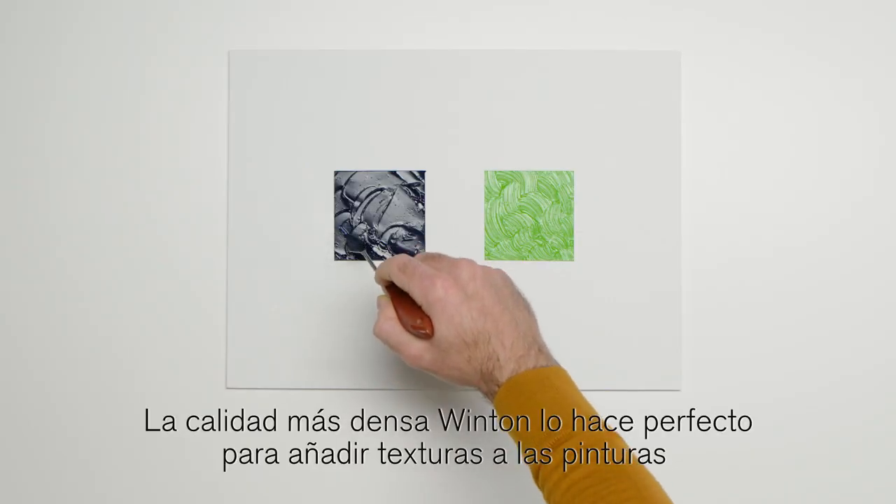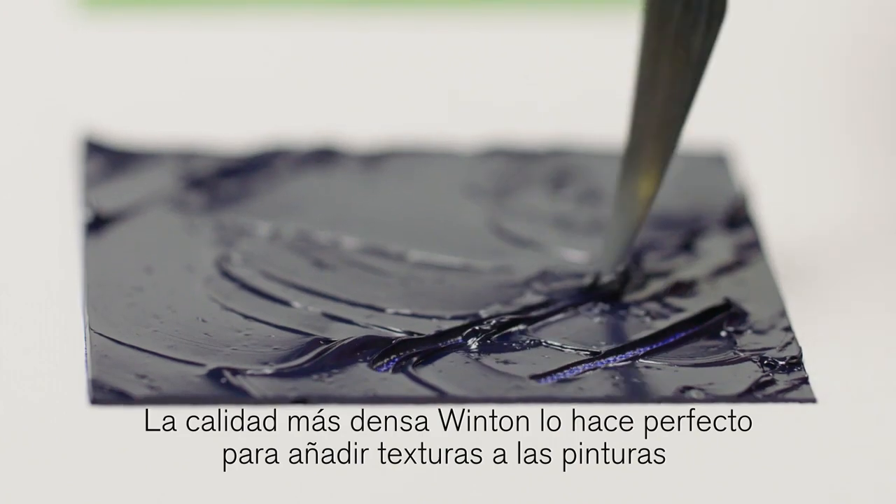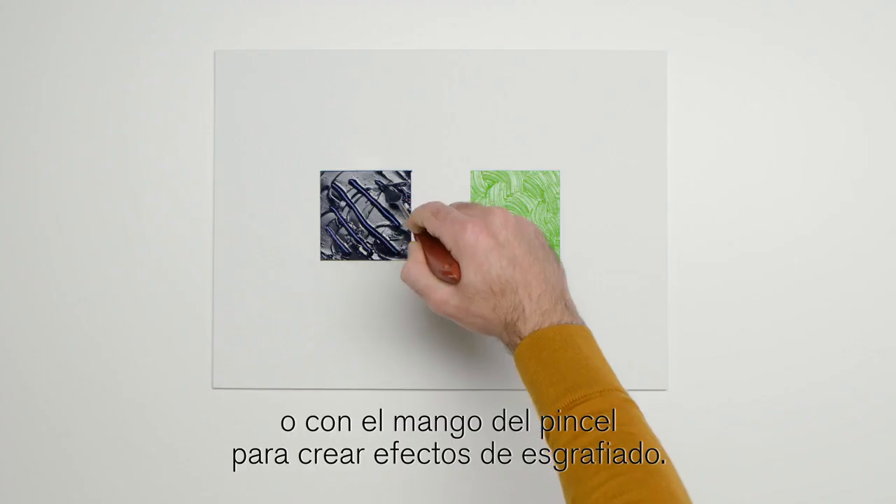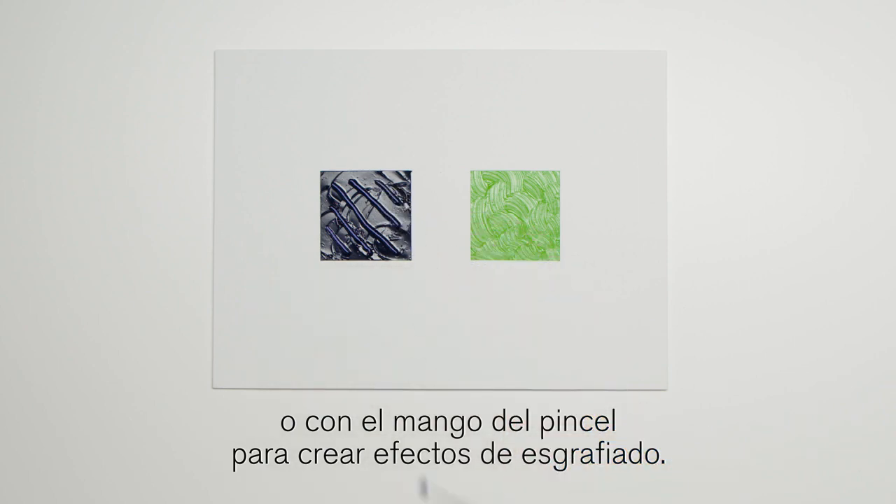The thicker quality of Winton makes it perfect for adding texture to paintings by scratching through the surface with a palette knife or the handle of a brush, and for creating sgraffito effects.